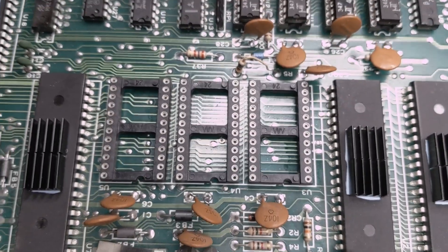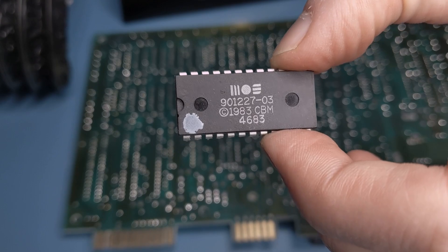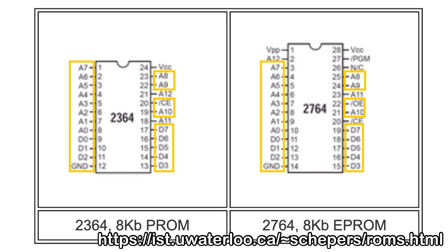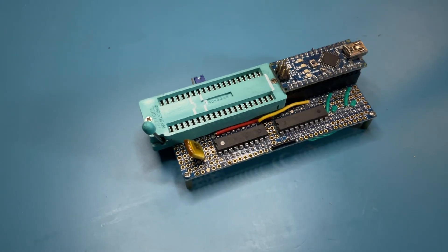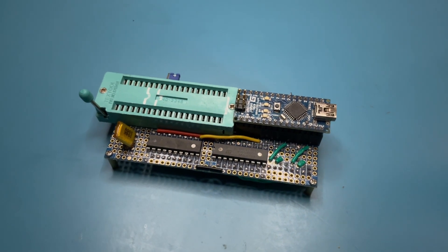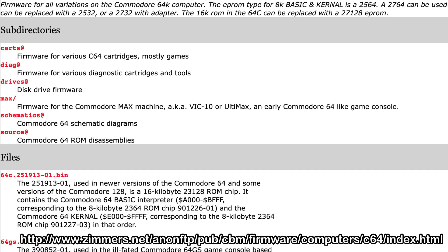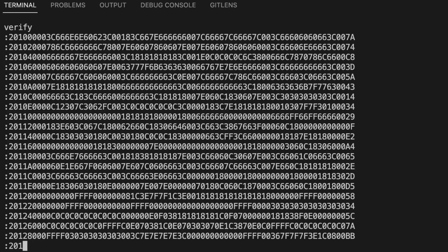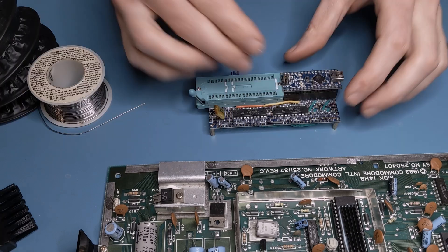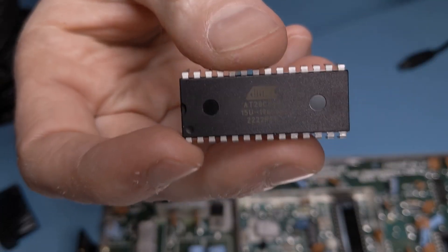As before, I soldered three more sockets in place to make swapping the ROMs easier in the future. But for now, I needed a way to test the 24-pin ROM chips. These are actually fairly similar in pinout to the 28-pin EEPROM chips that I'd used for my dead test cartridge, so I was able to modify my design and build a new programmer that supported both pinouts. I set about validating the pulled ROM chips against reference copies downloaded from zimmers.net. Both the BASIC ROM and character ROM matched perfectly, but the kernel ROM was unresponsive and clearly dead. So I used the programmer to make a fresh copy of the kernel on another 28C64 EEPROM.